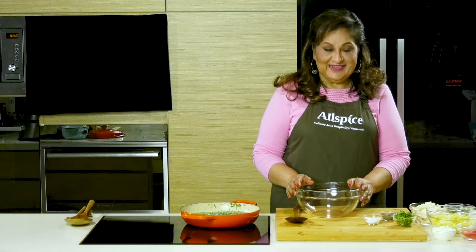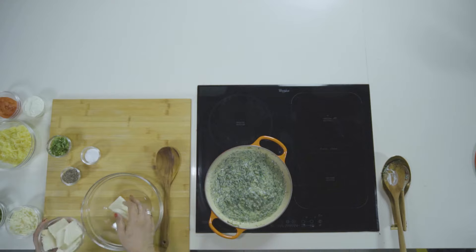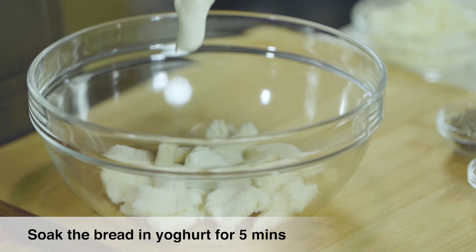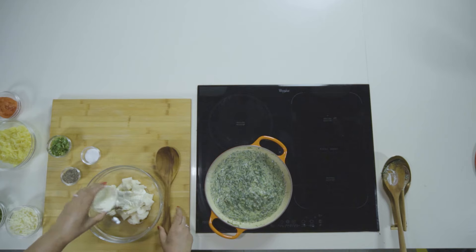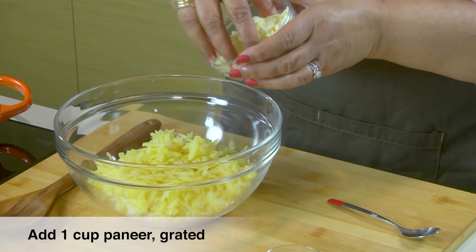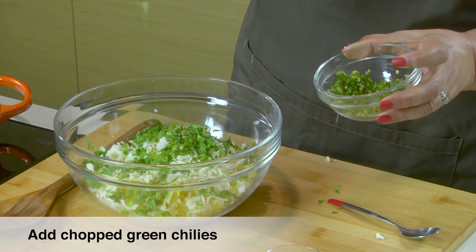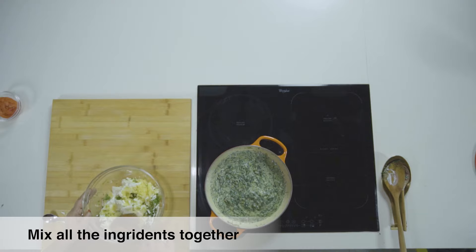For the paneer layer, I've got two bread slices with the sides taken off — just break them into little bits. I'm going to soak this bread first with a little yogurt; this is Greek yogurt. I've got some boiled and grated potatoes, some grated paneer, chopped coriander leaves, some chopped green chillies, and a little bit of salt. Mix all this together.